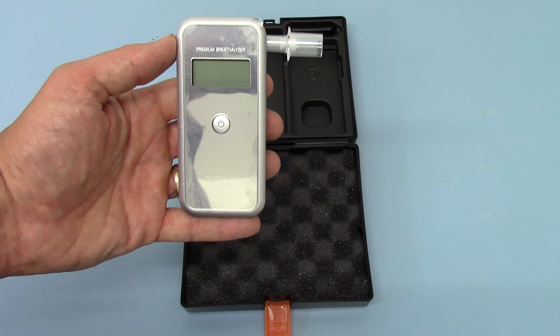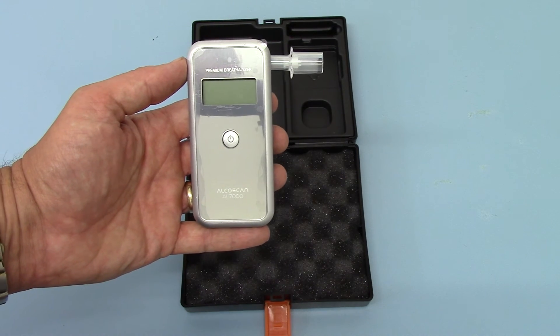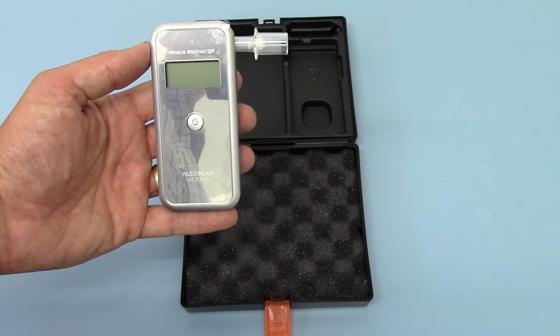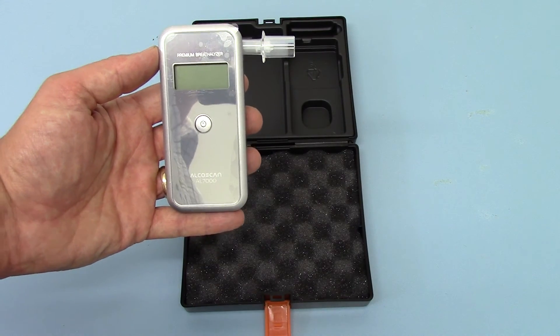If that had been above the equivalent of 0.05% BAC, we would have got a fast tone warning, because these are preset at the factory to give you that audible warning at 0.05% BAC equivalents and above. That's blood alcohol concentration.